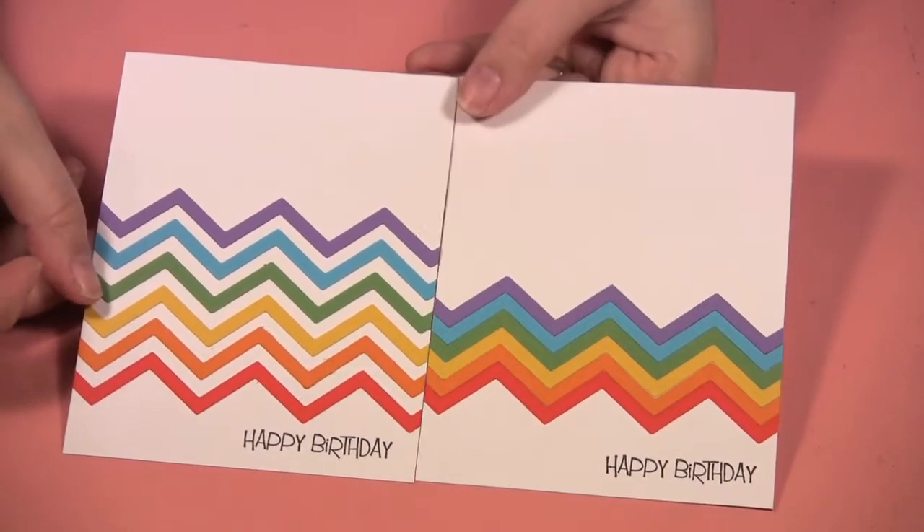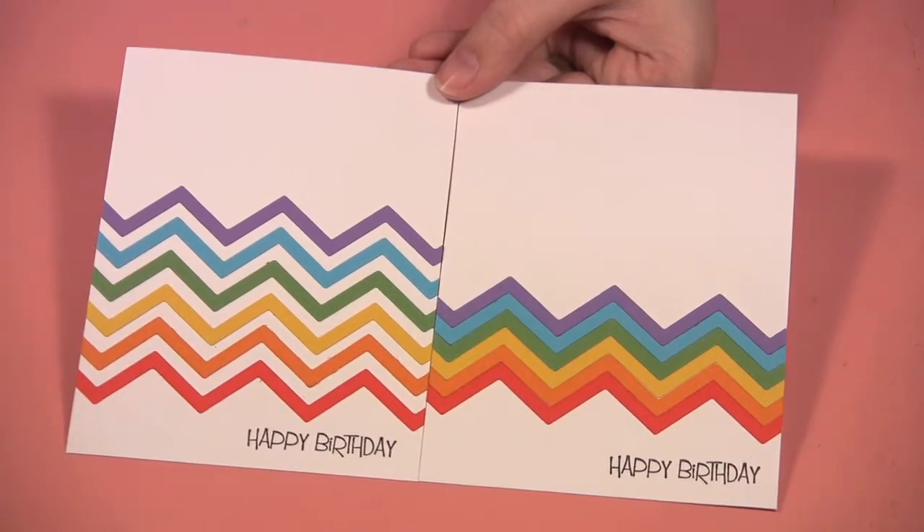Well, that's it for today's episode. Be sure to check out my website at www.scraptime.ca. On our next episode I'm showing you some new dies from Spellbinders, so please join us. Thanks for watching Scrap Time!